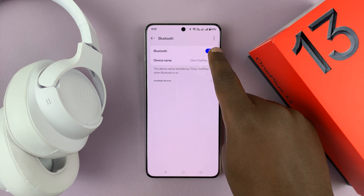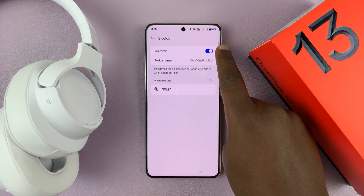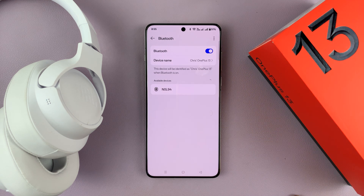Make sure Bluetooth is on. As long as Bluetooth is on, it's going to start scanning for devices to connect to.